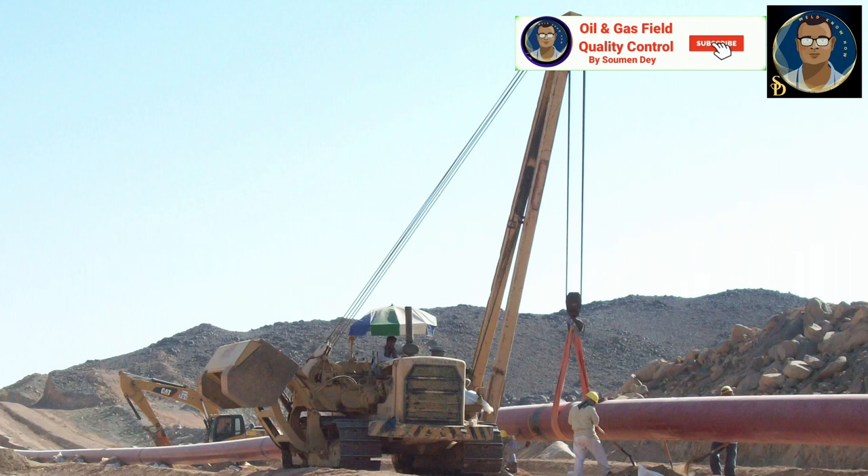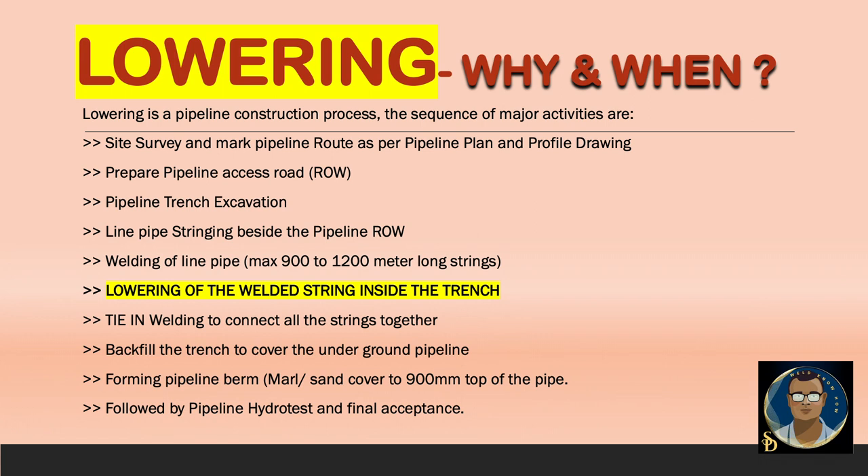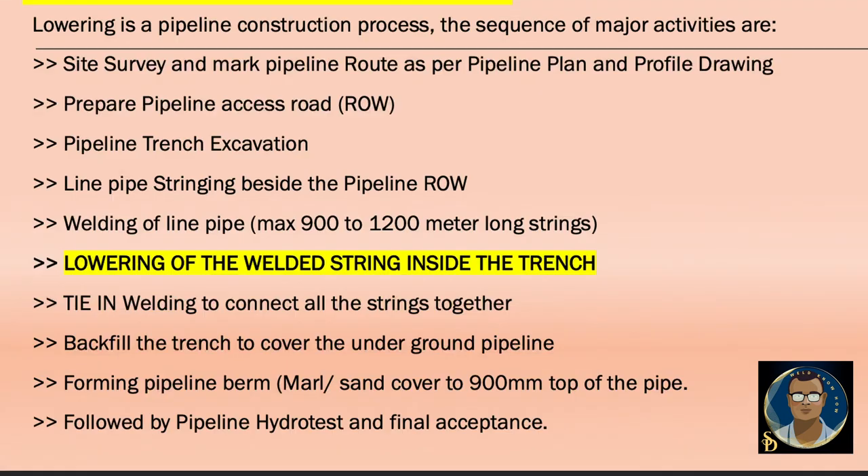Before we go into lowering in detail, let us see where lowering fits within the major sequential construction processes. While constructing a pipeline, first we do the site survey and mark the pipeline route as per the pipeline plan and profile drawing. Next, we prepare the pipeline access road, also termed the right of way (ROW). After making ROW, civil excavators make the excavation for the trench along the route. Then the line pipes are strung beside the pipeline right of way so that after welding they can be lowered directly into the trench.